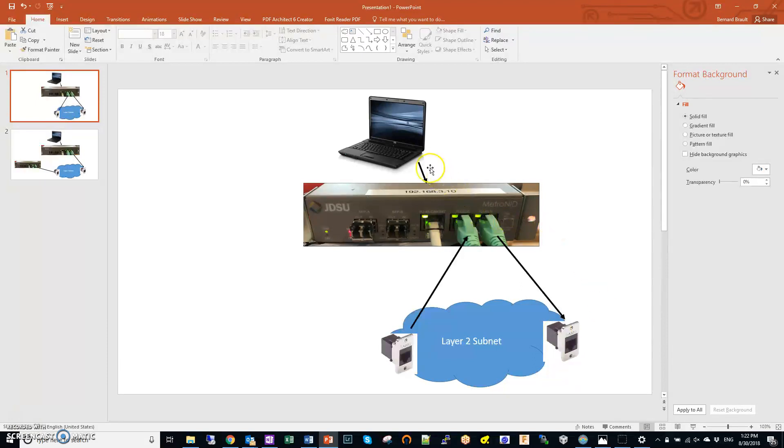You connect to the box via RJ45, so on your PC you need to use either a PC NIC card or a USB dongle, and you have to program your PC to have a different IP address from this management IP address — in the same subnet but a separate address. Once you connect to the Metro NID, you type in the address, the default username and password are both admin, and then you can program the Metro NID and do your testing.